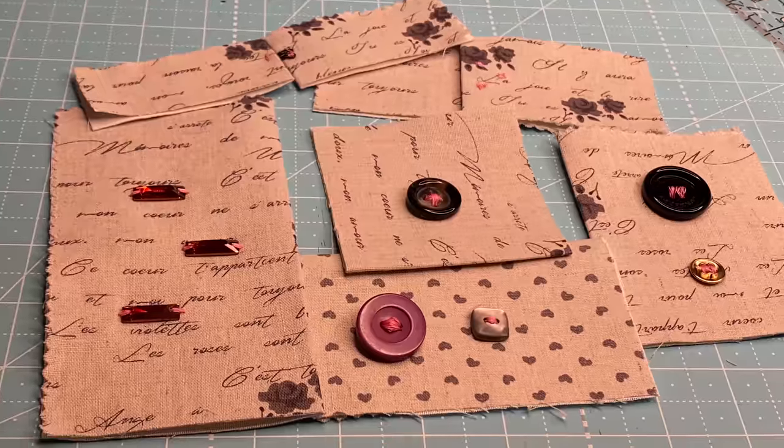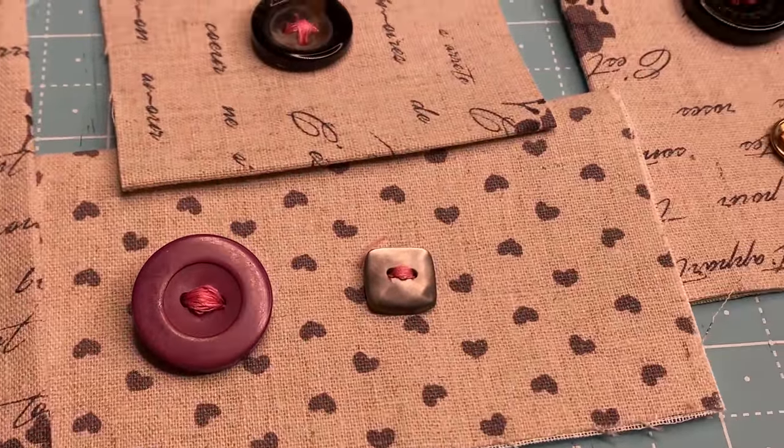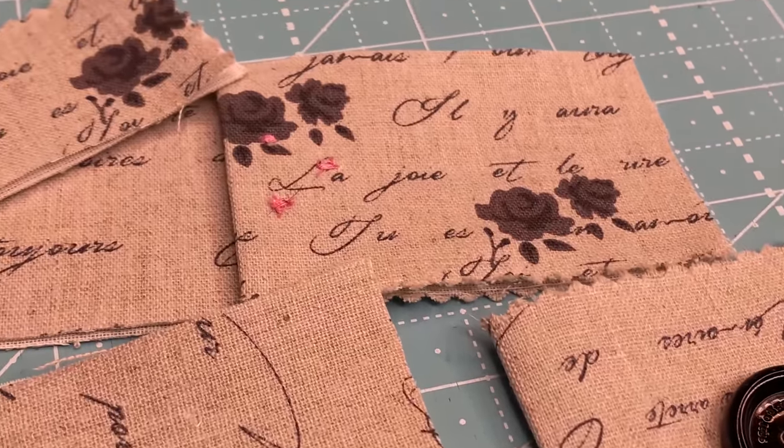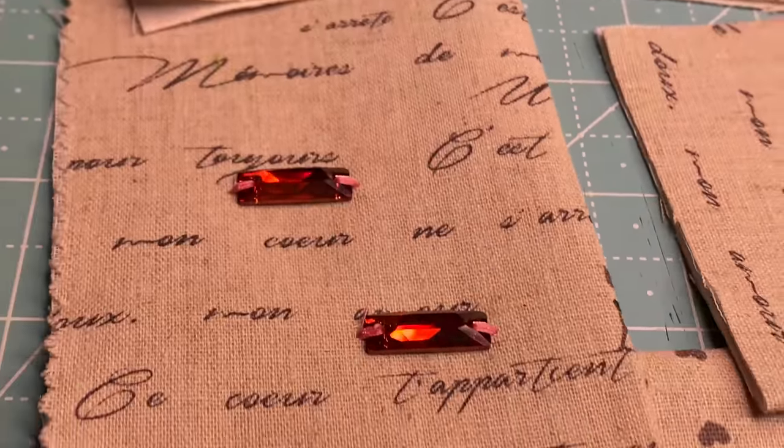Hey, this is Gail with Bernina of Naperville, and today I'm going to show you how easy it is to use the button sew on foot number 18 to sew on a button, just like on a blouse, to sew a button that has a thick shank on it like for a winter coat, or to use it to sew on hooks and eyes and some bling.